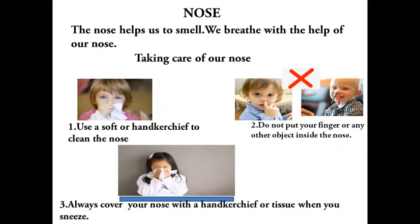Nose: we smell with our nose. We smell delicious food and flowers like rose and jasmine. How to take care of our nose: use a soft tissue or handkerchief to clean the nose. Do not put your finger or any other object inside the nose. Always cover your nose with a handkerchief or tissue when you sneeze.